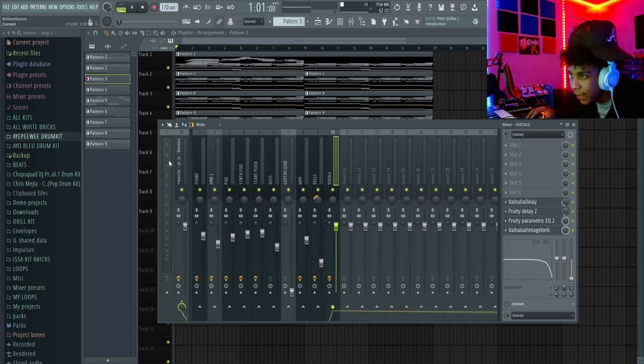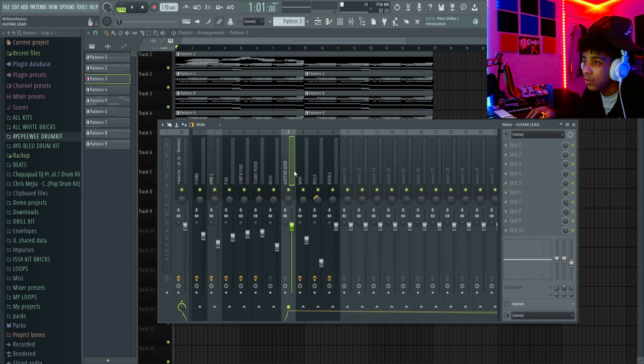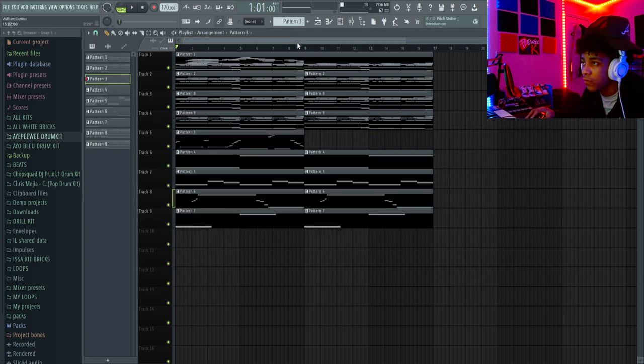Alright, so first thing is first — we're going to play this loop I just made, like a quick little Durk loop. I'm not really using this for real, but I just made like a quick little Durk loop. It's got like 10 layers in it, and then I'm going to show y'all my lead — how I do it, the effects, what lead I be using, and stuff like that.